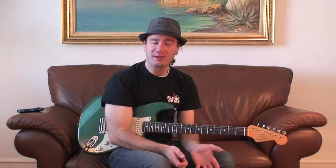This is Jacques with BluesGuitar.com. Today I want to talk about the dominant seventh scale.